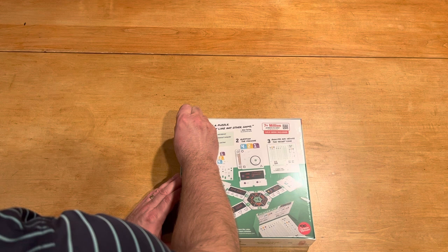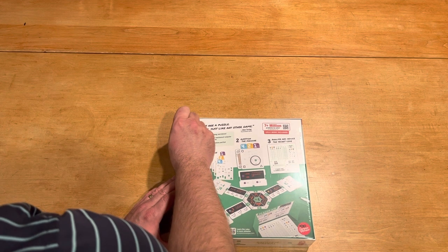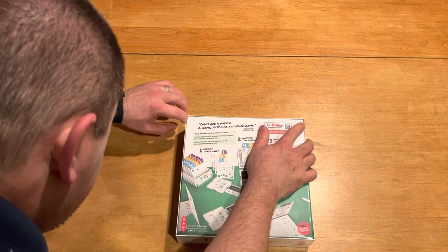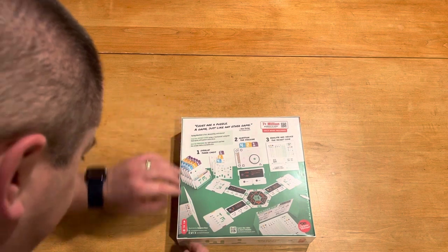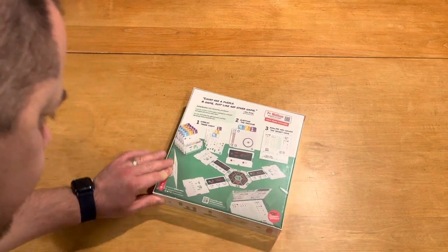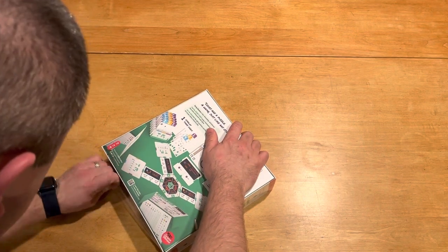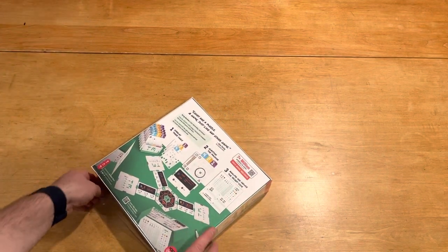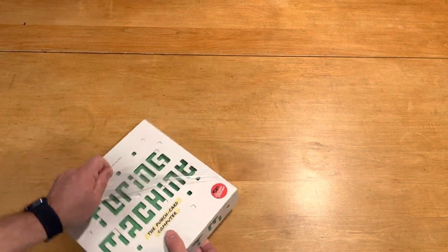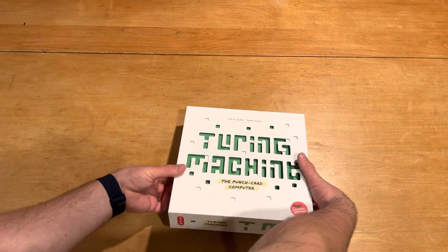Without further delay, let's see what it looks like inside the box. This one's not so tight. This looks like a really cool puzzle game for a solo gamer like me. I'm very much looking forward to it. I like deduction games like this.